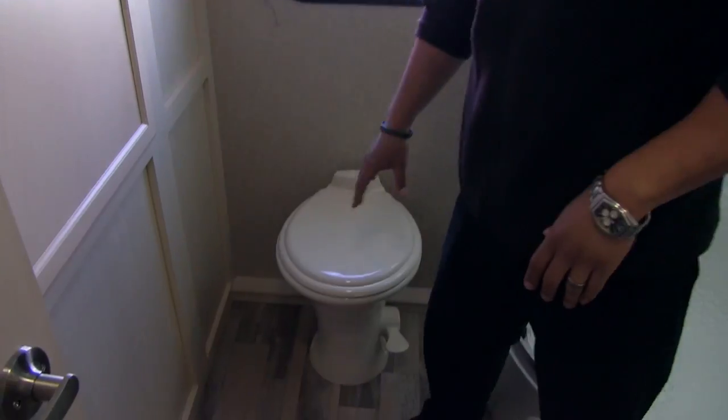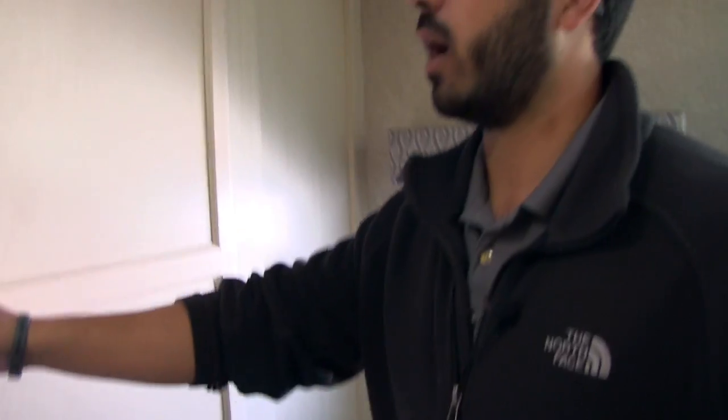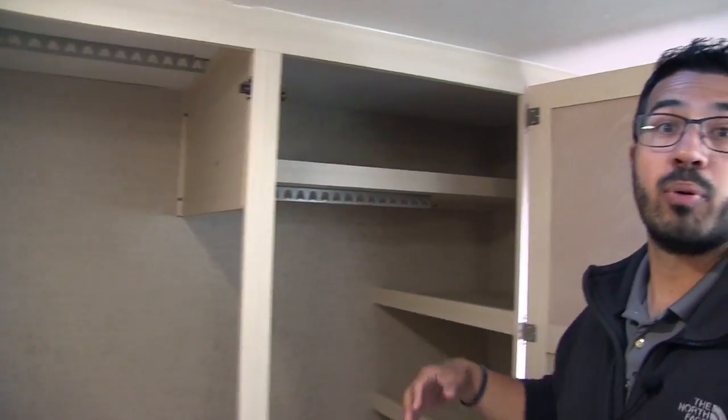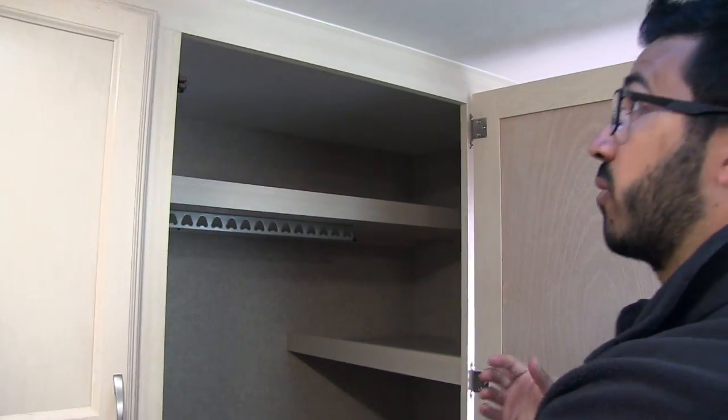Stepping into the bathroom, it's obvious this is a massive bathroom — you have a ton of space, which gives you plenty of room to change and get ready. There's a ton of leg room all the way around the foot-flush lever toilet. And look at the storage capacity: you have double hanging space in each of these closets, so you can put an entire wardrobe back here. You have nice big shelves too, so you can use this as a linen closet — plenty of space for towels. Just an awesome back-room storage space.